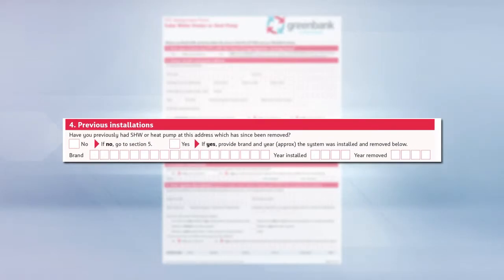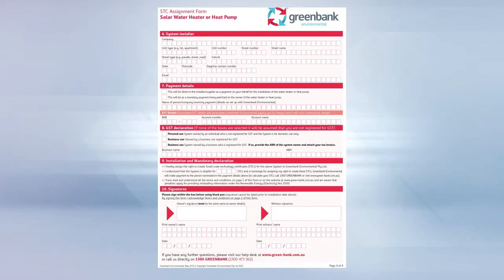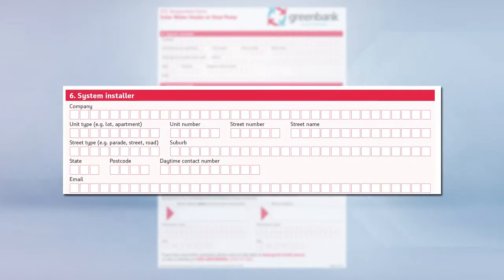Indicate whether the installation home previously had a solar hot water system or heat pump. Add the new system details starting with the system brand. Include the system model number and storage tank serial number. Add the size of the tank, the number of tubes and the installation date. There are a couple of other questions unique to the install — complete that information and move on to the installer details.